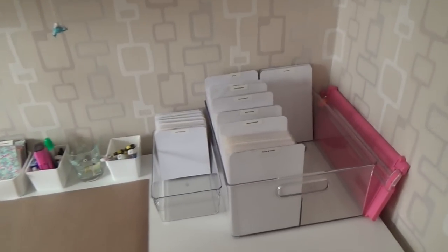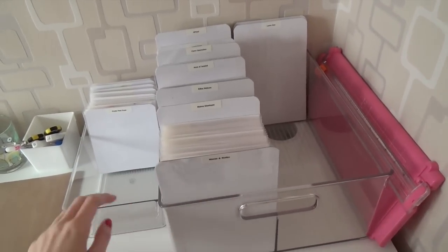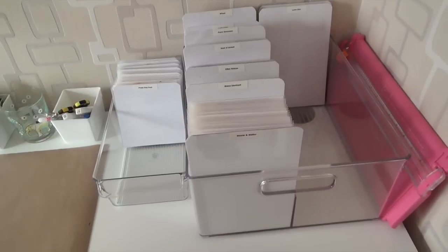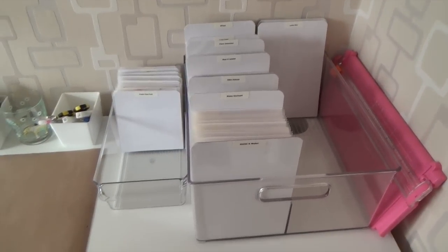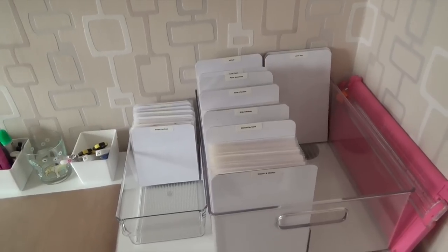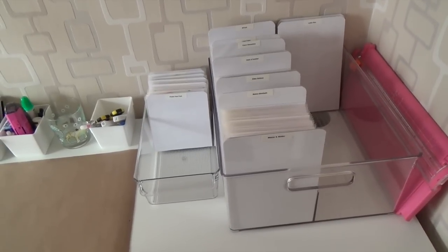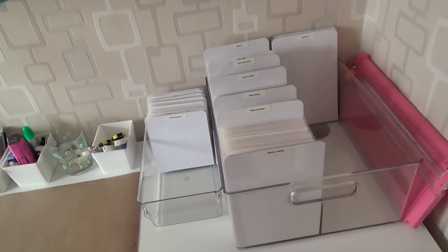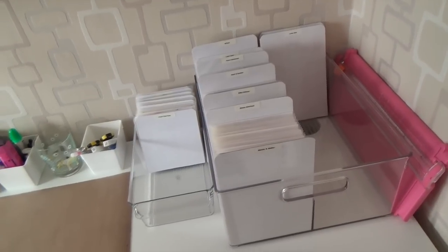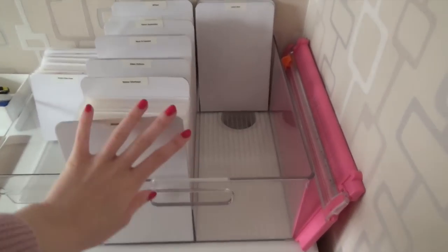On my desk I have two containers — one for my stamp sets and one for my die-cut sets. I purchased these two containers at Amazon Germany since I live in Belgium. I can't really purchase anything at Amazon USA because the shipping is too high, and Amazon Germany offers free shipping in Belgium. I'm going to start with the big container for my stamps.